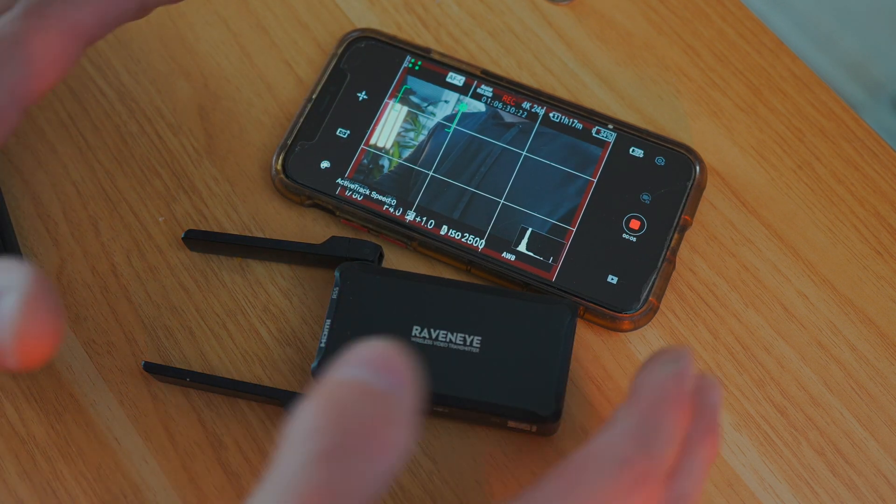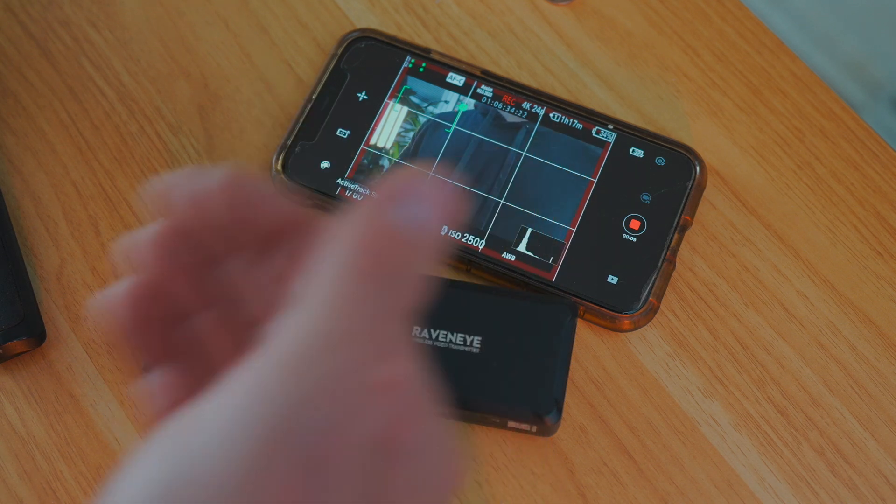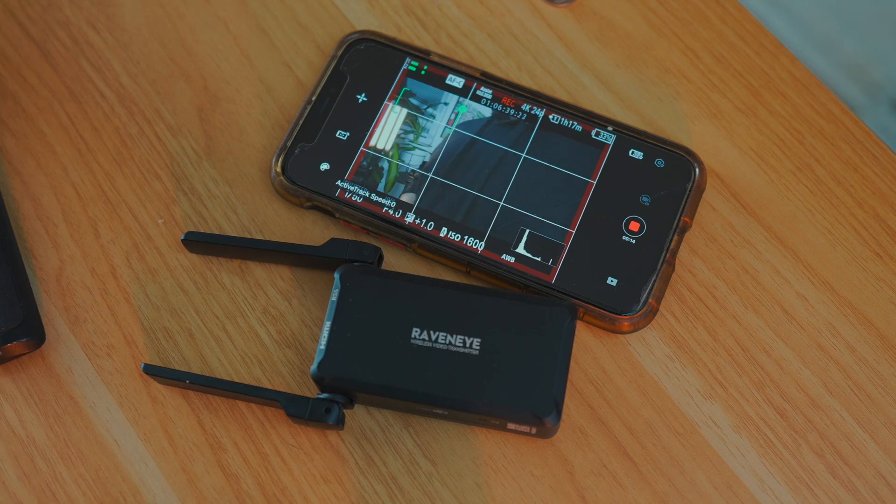It's not going to be the same quality, but you do have some version of a backup. The downfall with smartphones is limited storage — or should I say the excessive price for storage on a smartphone.